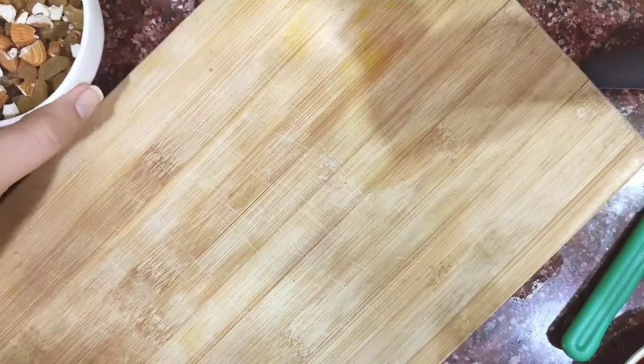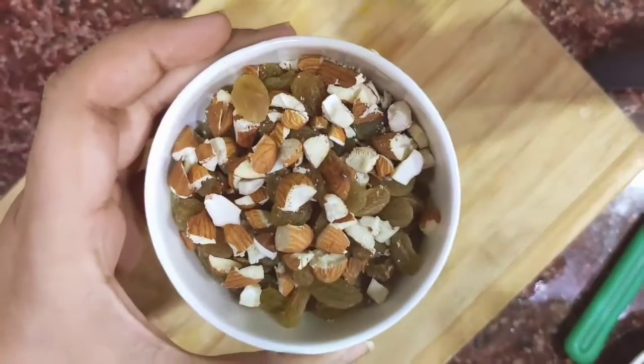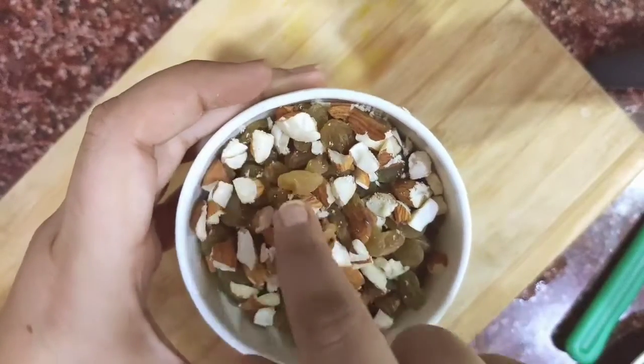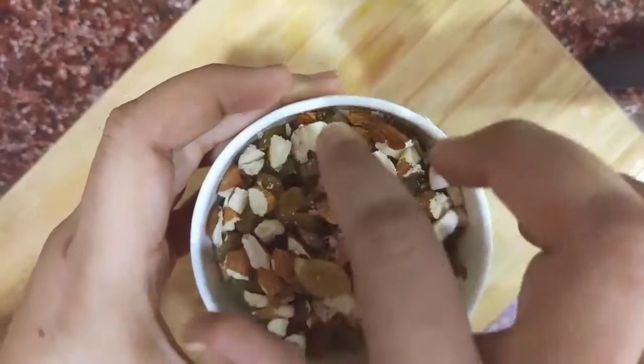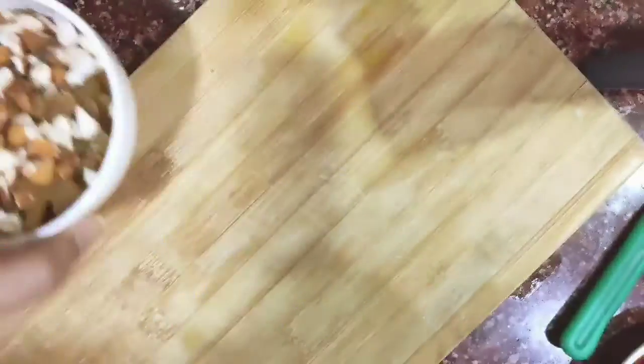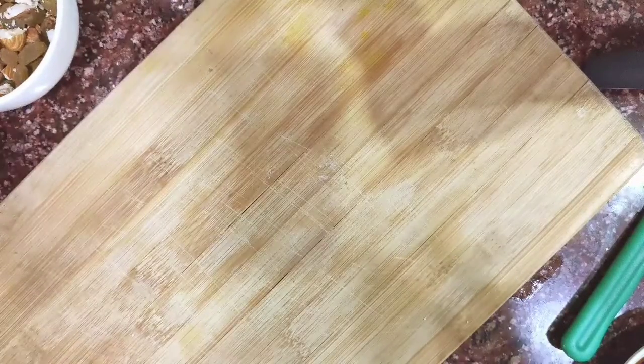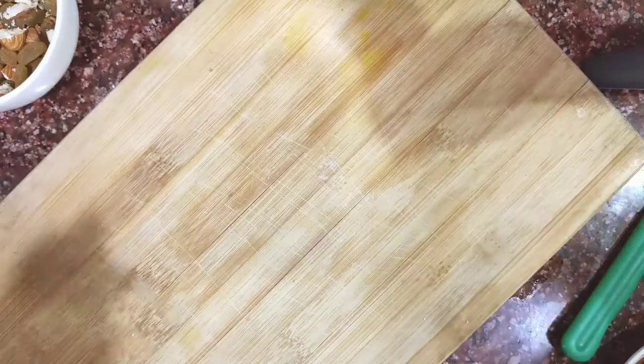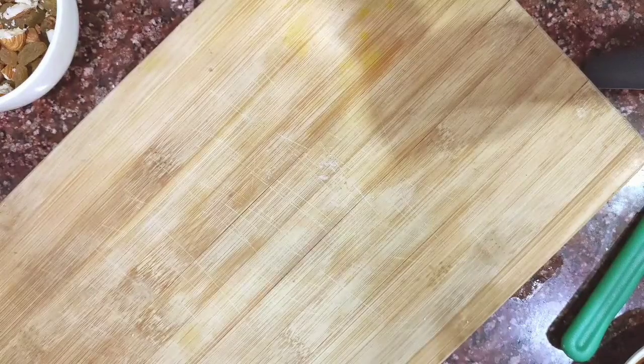Along with this, I'm using a few chopped dry fruits — almonds, raisins, and a few cashews. You can use whatever you like, whatever you have on hand. We're going to put everything in the blender and mix it well.